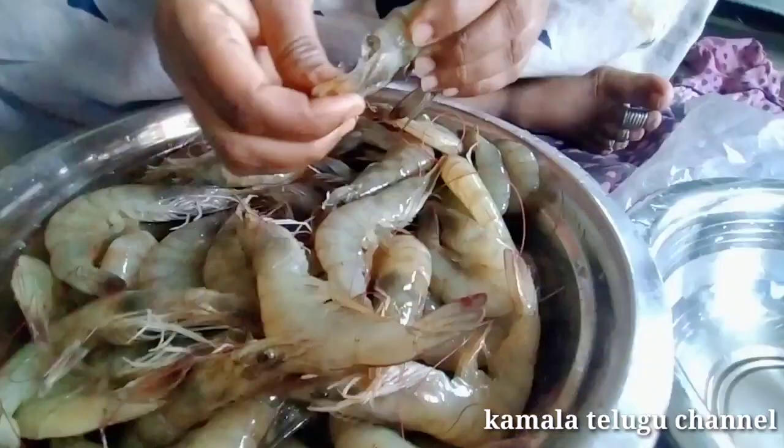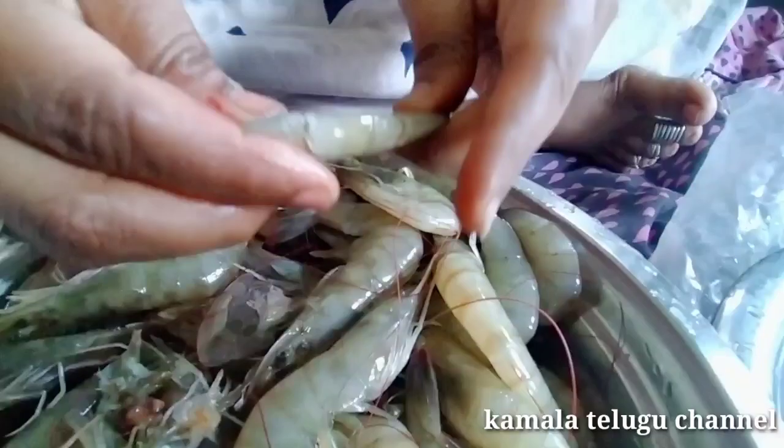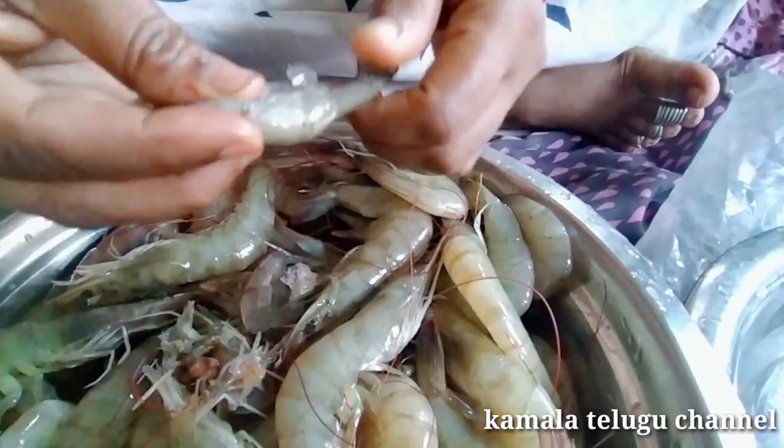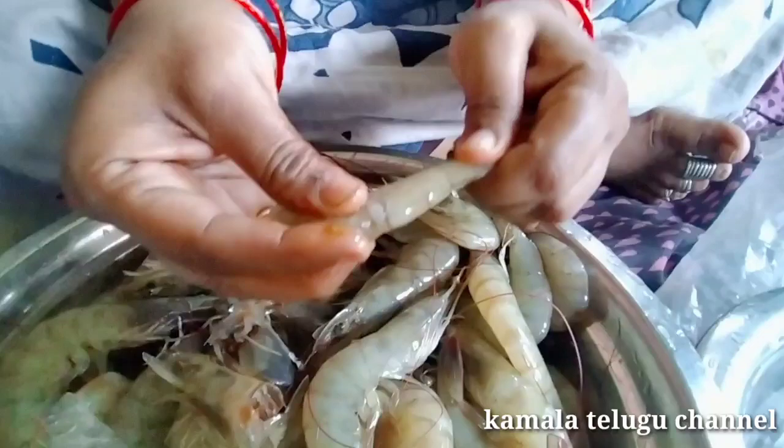I am going to show you how to clean the prawns. Now I am going to show you how to make the part of the head. I will show you how to make the first half part. We will keep cleaning and we will have more of a clean skin. We are going to make 3 half parts, coming to the back side. We leave the hair and then sit on the back side.